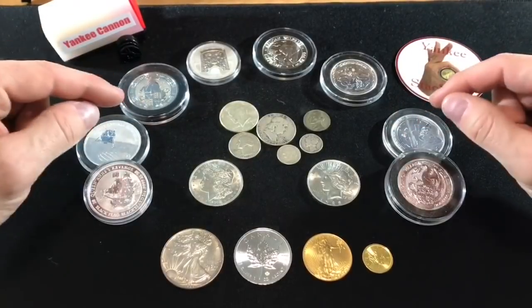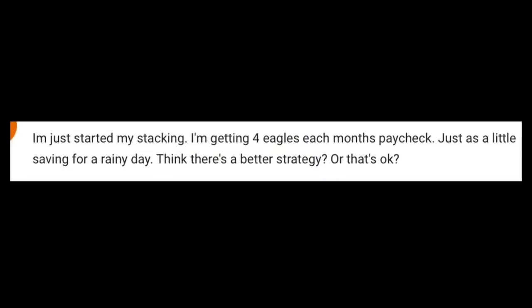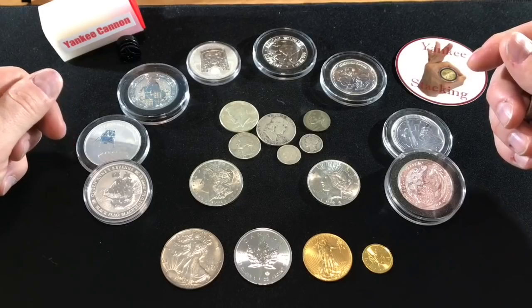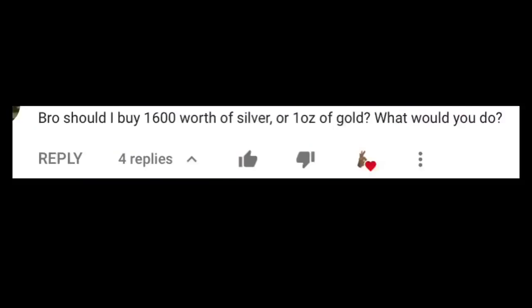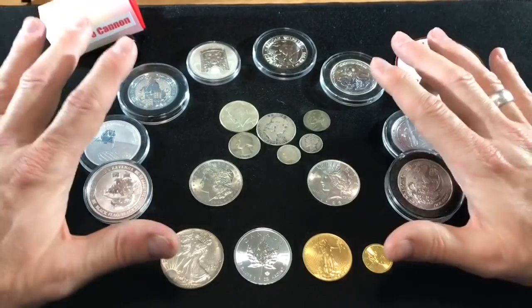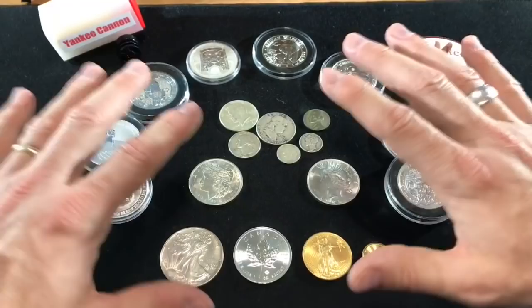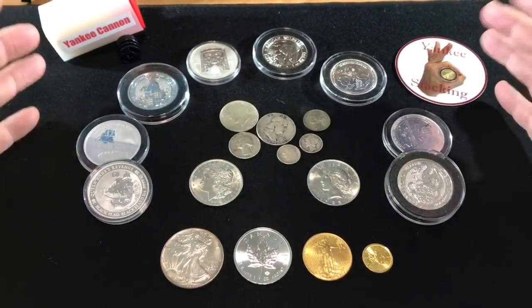This video is primarily for new stackers. I get a lot of questions from new stackers saying, what should I buy? It's a classic question. We should be excited to see new stackers enter the fold, and I am really pumped to be able to help anybody the way I can. Now, I am not a financial advisor — please consult your financial advisor before listening to anything Yankee has to say.